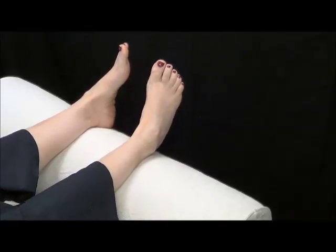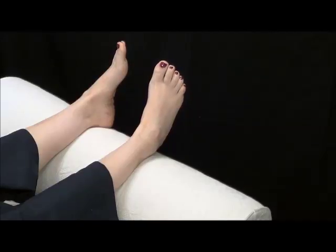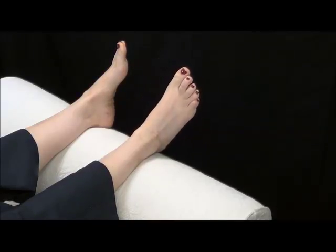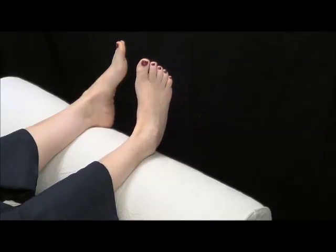Relax — at any time you feel discomfort or pain, just relax. This isn't about effort; it's about exploring and learning something new. I can't even begin to tell you how, when your feet function at a different level — and this time I'm bringing the foot away from the other foot.